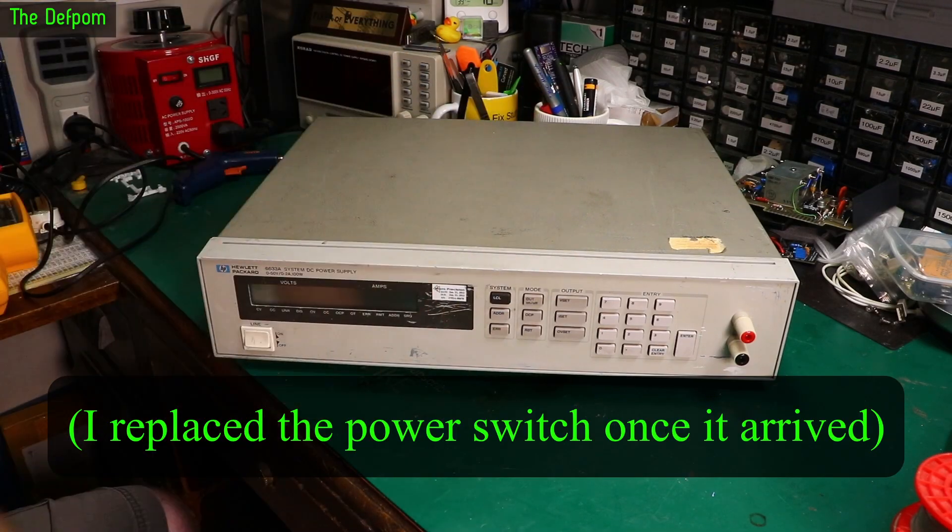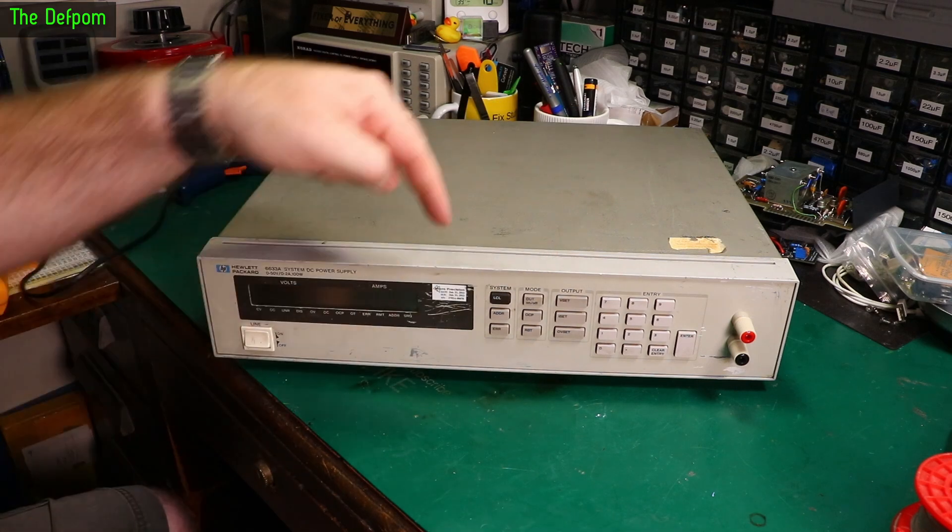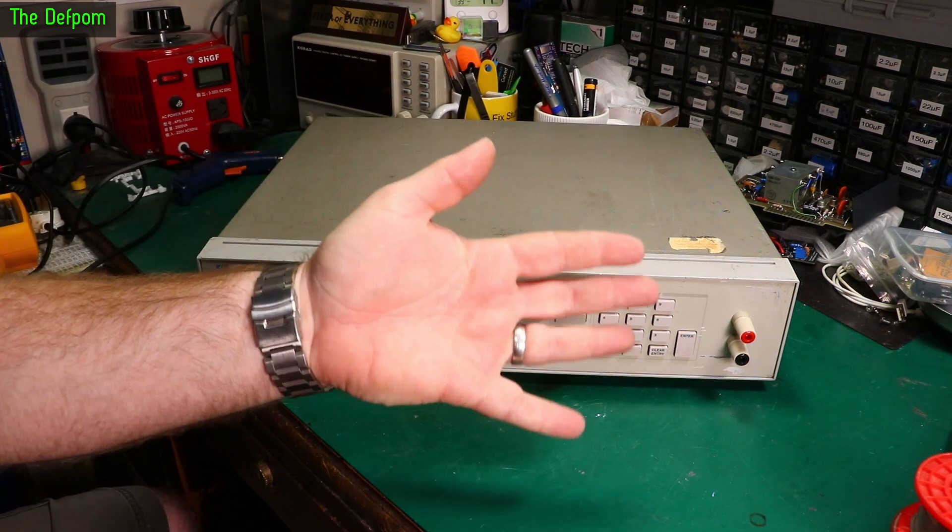Don't forget to check out the other videos down below for other repairs and electronics test gear things I do. Subscribe over here if you're not already subscribed. Patreon and support link over there if you want to help me buy a bit of test gear like this. Catch you later.